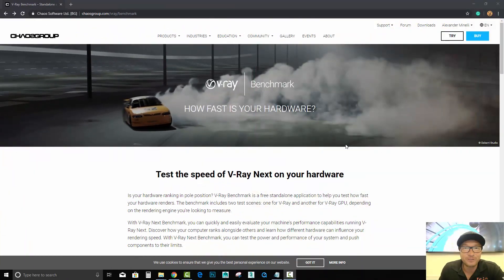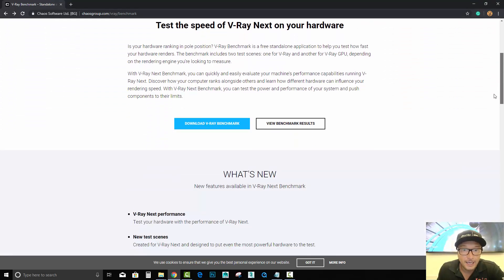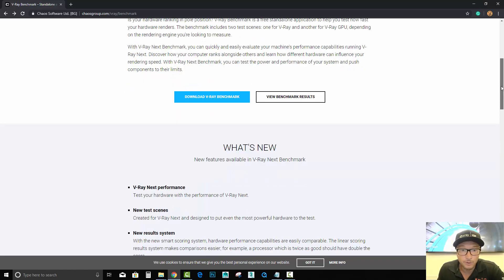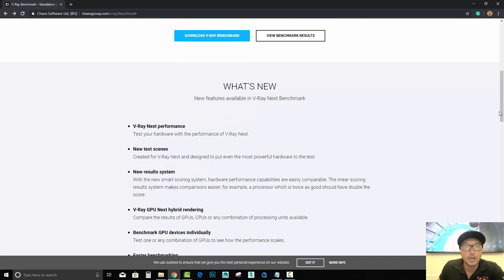Hello VRay users, Alex here with VRay Guide. Today we're going to check how fast our hardware is with VRay Benchmark. There is a new VRay Benchmark that came out for VRay Next — it's a little app that you can download. You don't have to have VRay; you just download it and it will run a simulation of an interior and exterior scene in order to see what works better and how fast it works.